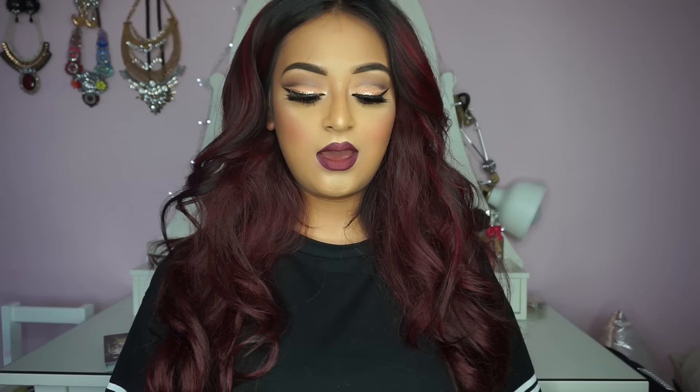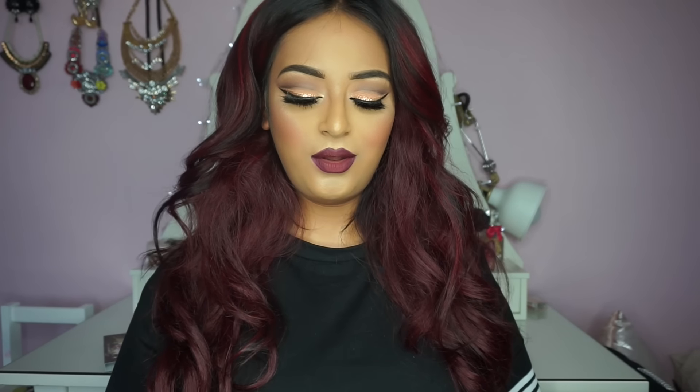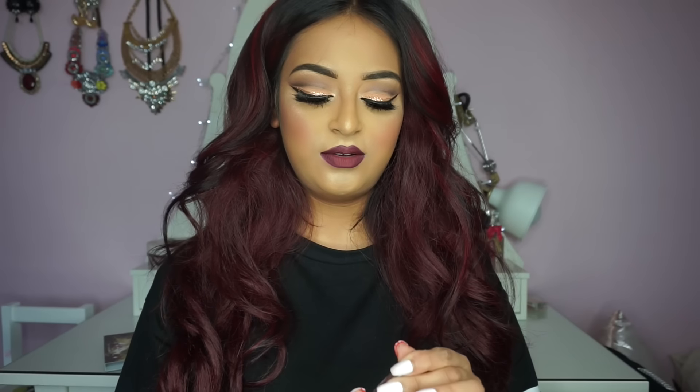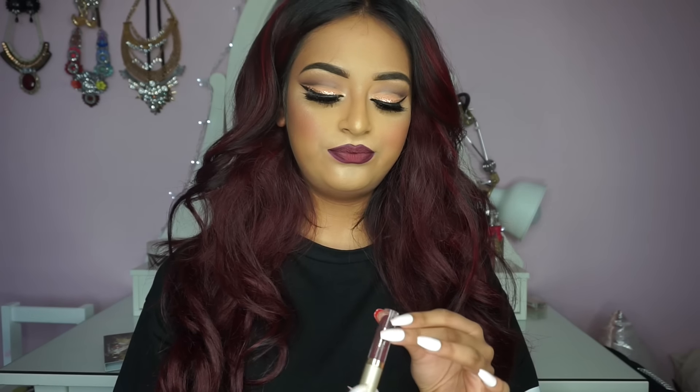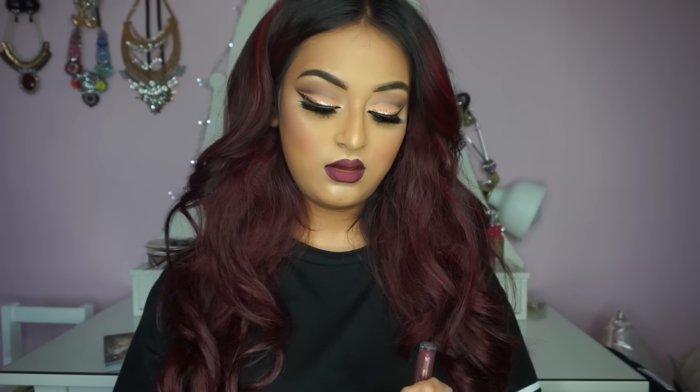Hi guys and welcome back to my YouTube channel. Today I have created this look for you — it's a cut crease look with some glitter liner and a deep lip. I'm really loving this lip color at the moment. I don't wear purples a lot, but I felt a little edgy this morning and was like, I'm gonna use a dark lip today. But if you're not feeling this dark lip, totally go for whatever you want — it's not compulsory. You can rock it with a nude lip, pale pink lip, or a brown lip.